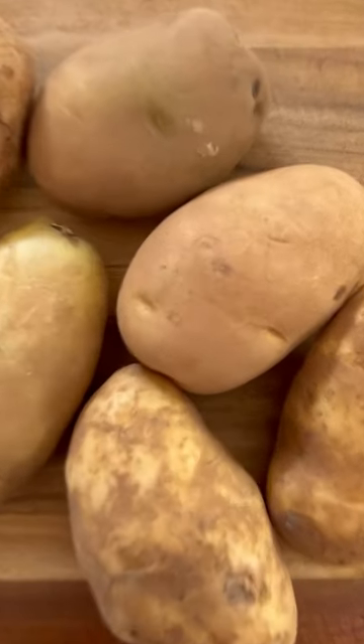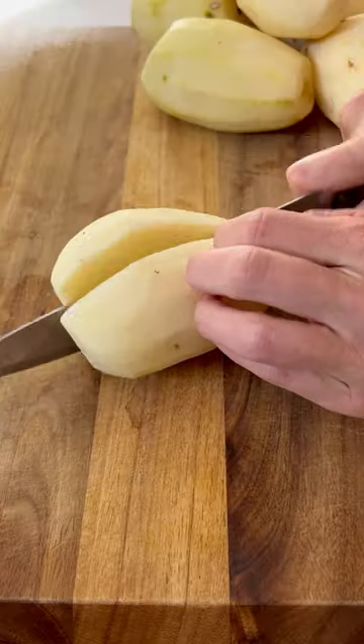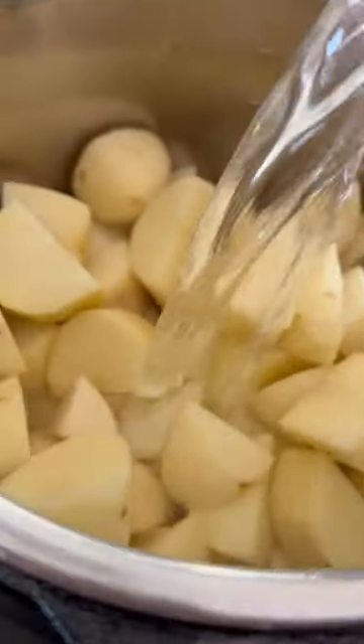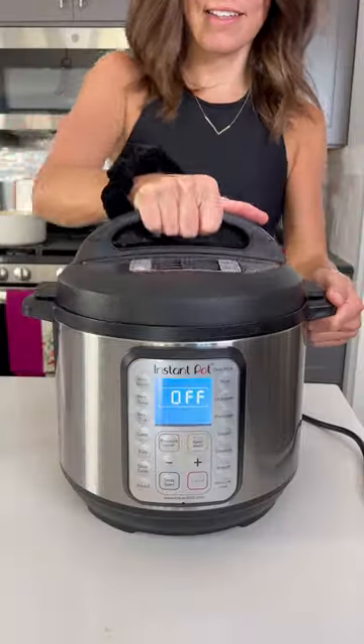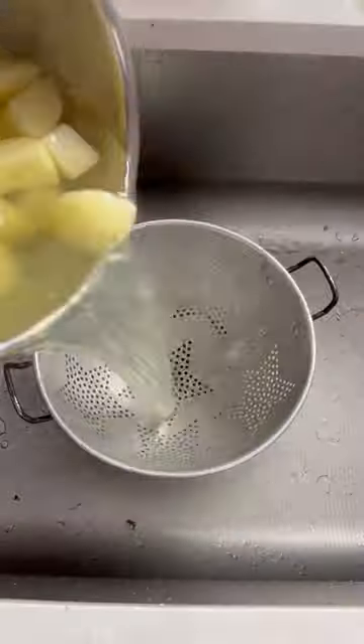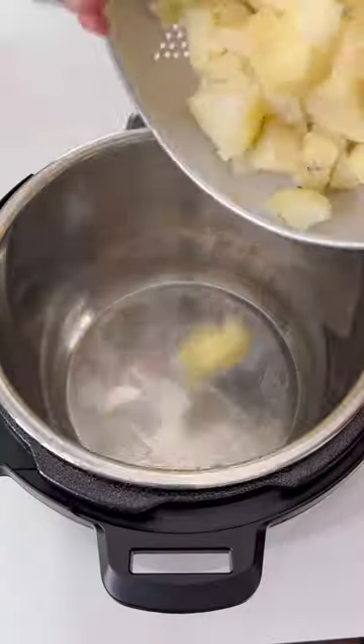Make super creamy mashed potatoes in a fraction of the time in your Instant Pot. Start by peeling and cutting into cubes three pounds of russet potatoes. Pour in five cups of water into your Instant Pot along with a teaspoon of salt. Cook for eight minutes on high pressure and then drain the potatoes.